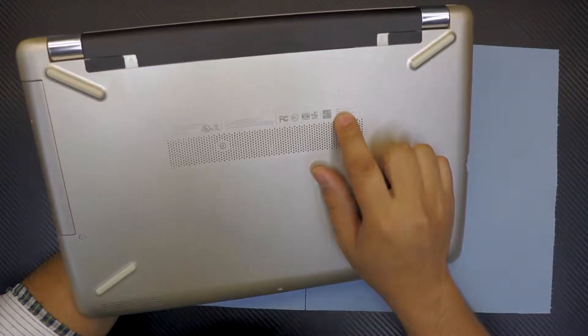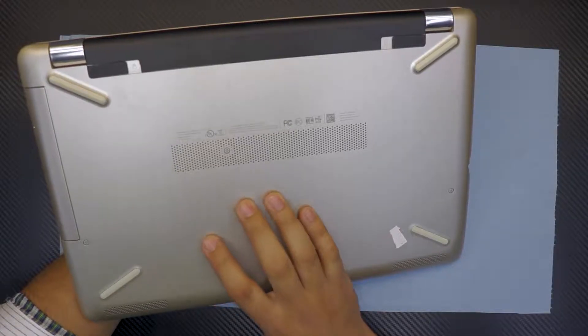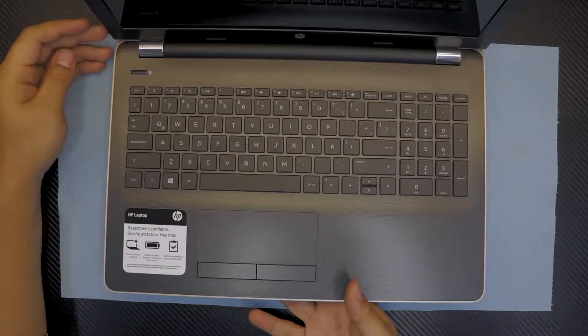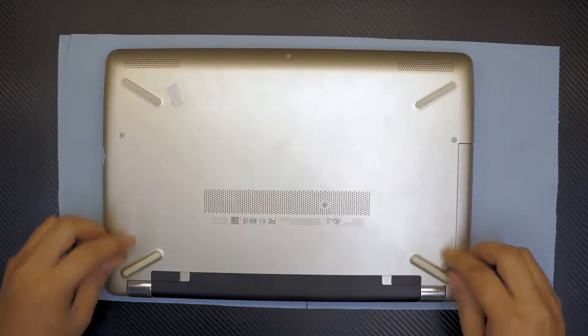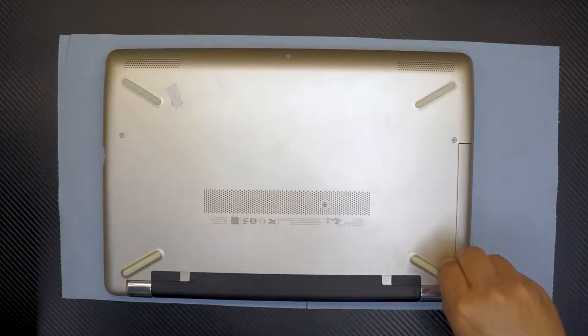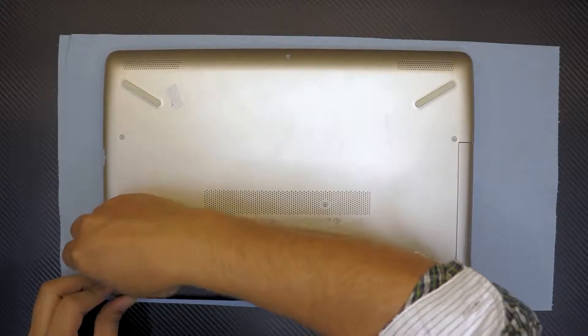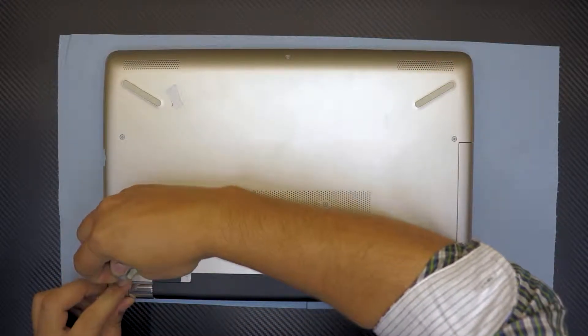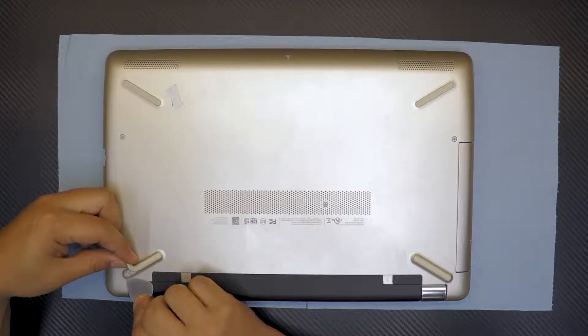It is HP 15-BW005. What I'm going to do, I'm going to open it up so you guys can see what's inside. So let's flip it over. We're going to remove these two screws and also there are some screws under this plastic lid right here. You're going to have to remove the whole thing — just one side, one corner right there.